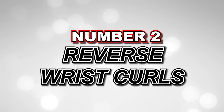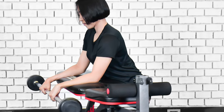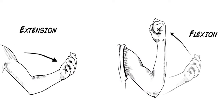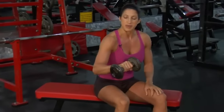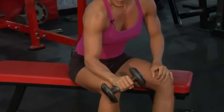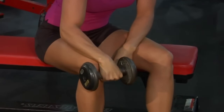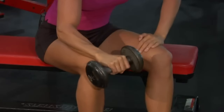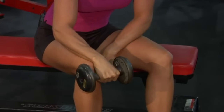Number 2: Reverse Wrist Curls. Now let's target the extensor muscles in your forearms with reverse wrist curls. This exercise helps balance out the strength between your flexor and extensor muscles, promoting overall forearm development. Sit on a chair or bench with your forearms resting on your thighs, palms facing down, and holding a dumbbell or any weighted object. Slowly curl your wrists upward, focusing on extending your wrists and squeezing your forearms. Lower them back down with control. Perform three sets of 12 to 15 repetitions, adjusting the weight as needed.